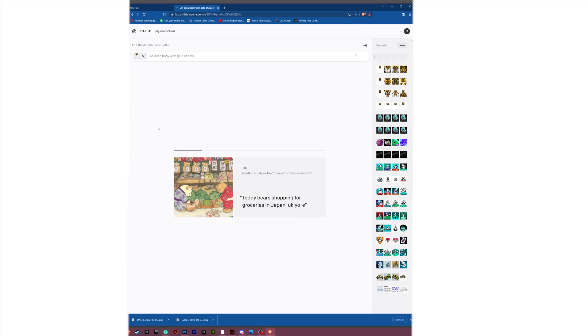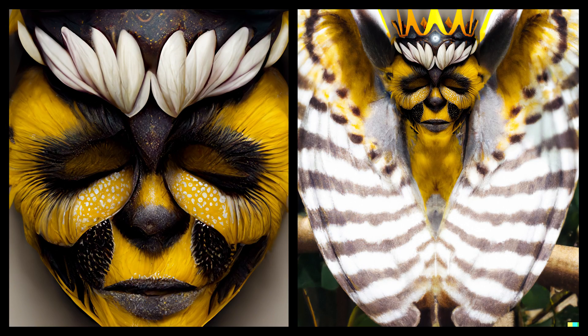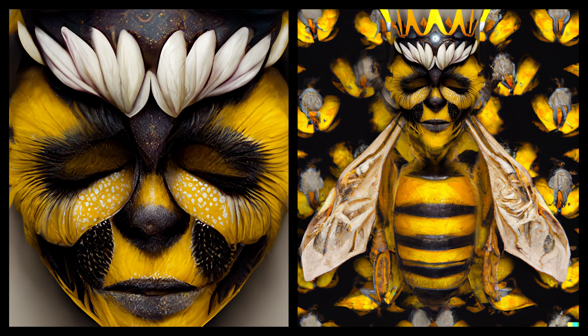So we're doing an alien body with gold chains. I also added on a crown earlier — should have mentioned that. These are the images it created — they're pretty hilarious and amazing. For this first one, this is epic. And this one, super cool. Even love the background.